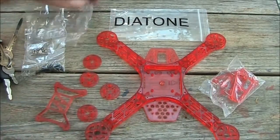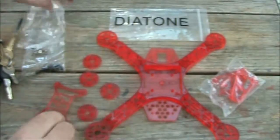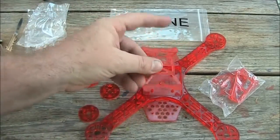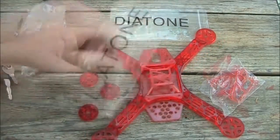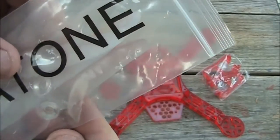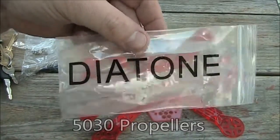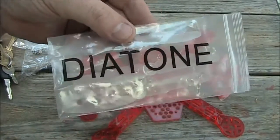It also comes with this other set of screws — these four small screws — and those are to hold this onto the top. You also get a set of clear propellers, and these are 5x30 propellers, and they say Diatone on them. I think these come with a lot of the Diatone frames that you buy nowadays.